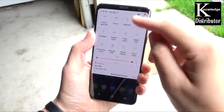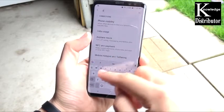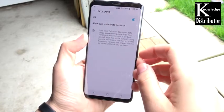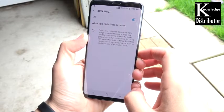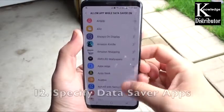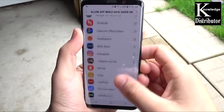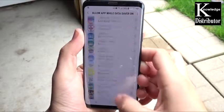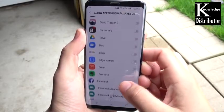Number 11: enable data saver mode. This allows you to specify which apps you want using data in the background. Turn this on — data saver helps you cut down on data usage and saves battery life. Number 12: specify the specific applications in data saver. Go to allow apps and pick the ones you actually want syncing data; turn the rest off because they're just using power when you don't even care about those apps.